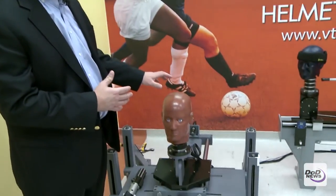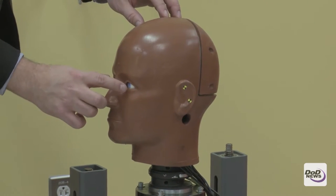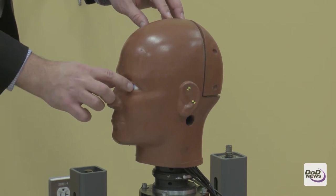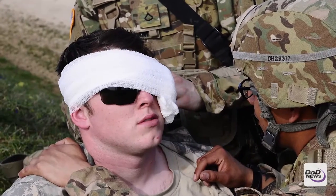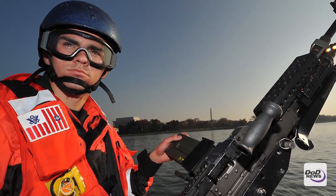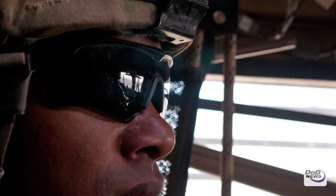What we created was this head form called the Focus Head Form. It's the most advanced head form ever developed for evaluating eye and facial injuries. There are sensors behind the eyes so we can understand how much force is put into the eye. Once we quantify that, we can calculate risk. So we created all this research for eye injuries and preventing eye injuries in soldiers.